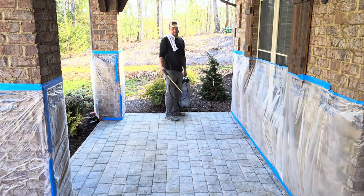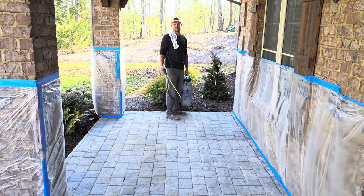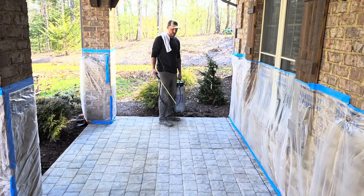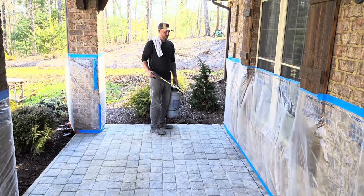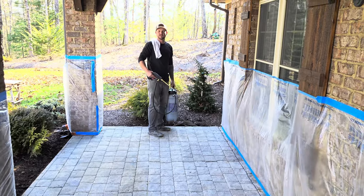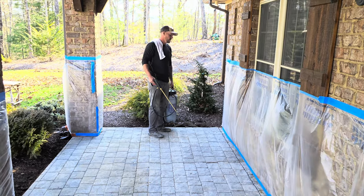So we've got this stamped concrete — we've got all of it clean, etched, the sealer off, and the old residue of the powder release off. We've got our exterior acetone dye mixed up. What we're going to do is just spray this in a circular figure-eight organic motion. You do not want to do straight lines. And we'll show you how it works.